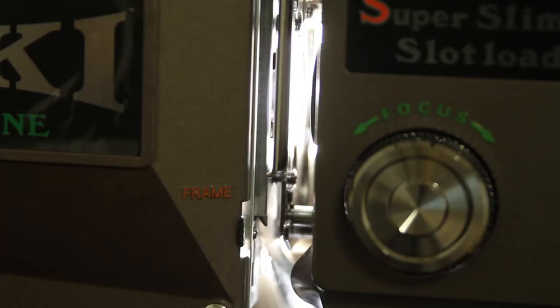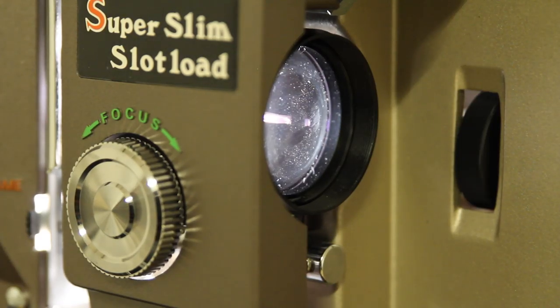That is mirrored in the projection process where there's a five-bladed fan that spins, allowing the light to pass through the image when there's a space between the blades. While the blade is covering the light, the film is advanced one frame at a time.